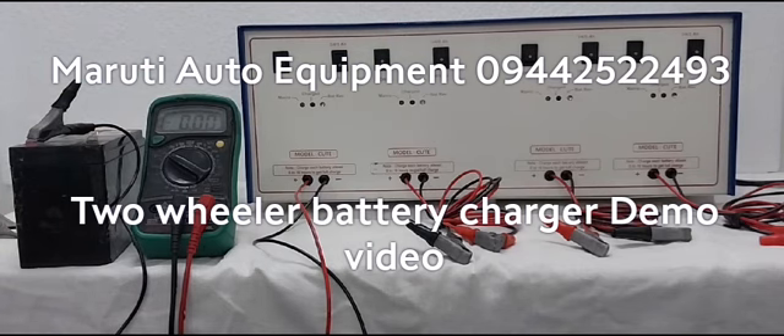So this is the charger demo video. We can use this charger in this way. Thank you.